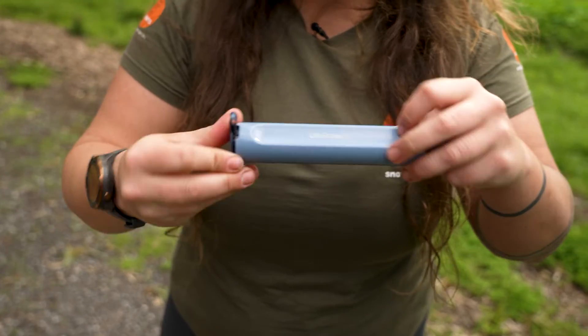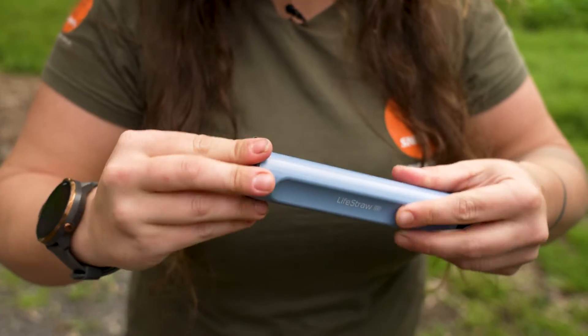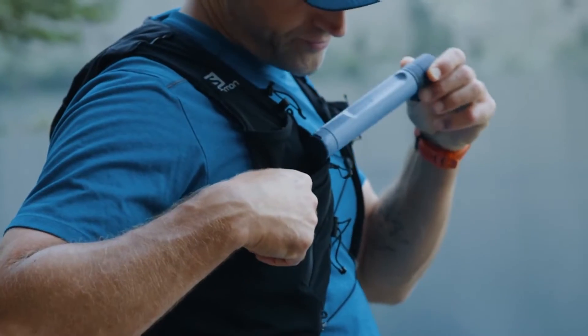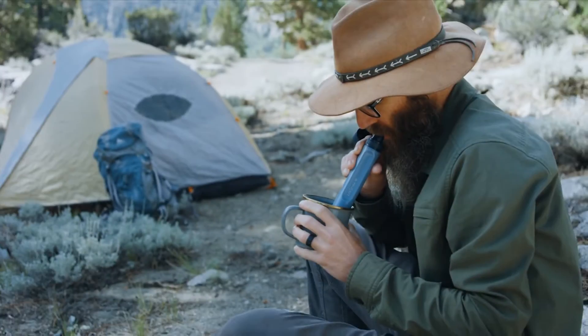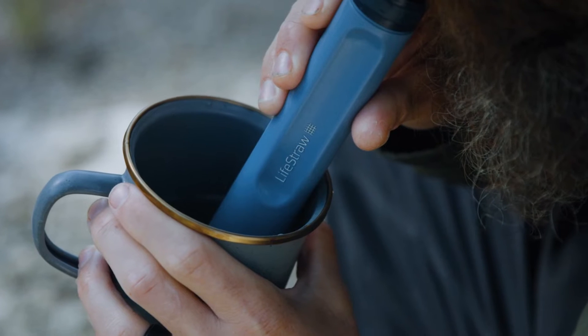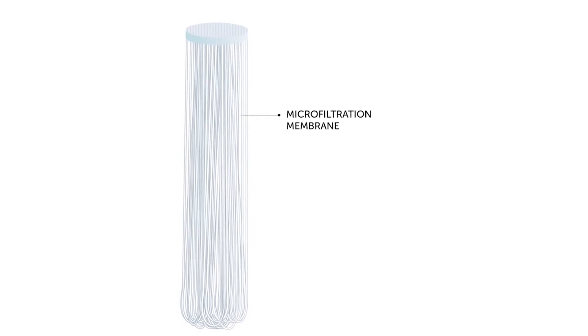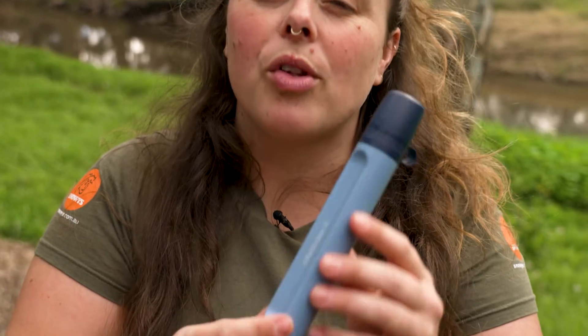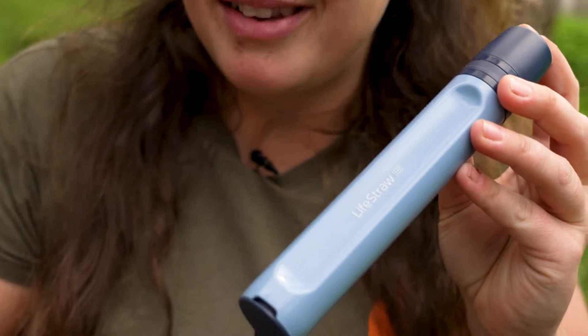The LifeStraw itself is a single-use filter in the sense that it has a lifespan of 4,000 liters of water, after which the unit is finished — it doesn't have any internal componentry that you can replace. It is 0.2 micron, which means it's going to remove 99.9% of parasites, bacteria, and heavy metals. It will also reduce chlorine, any odours or tastes in the water, and will significantly reduce any organic matter or particulate.